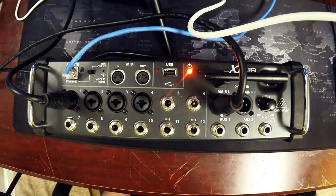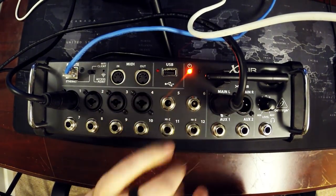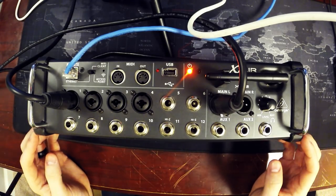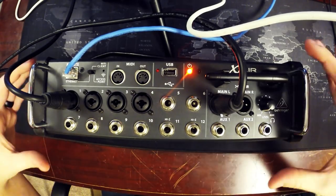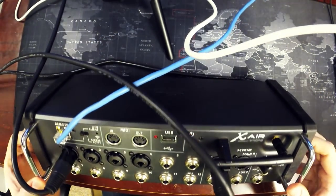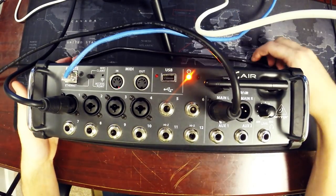Alright ladies and gentlemen, today we have a special treat. We're going to do a quick overview and review of the Behringer XR12. This is a 12-channel digital mixer with a pretty small form factor — here's my hand on top of it, it's not that big, not that wide, very easy to move and very portable.